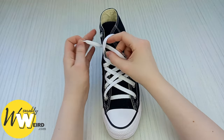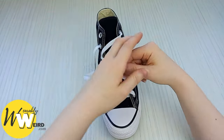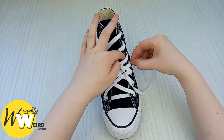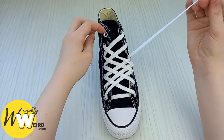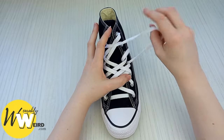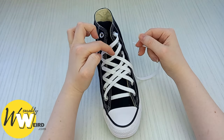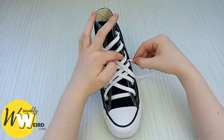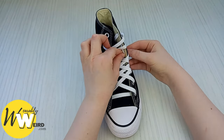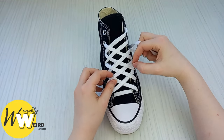Then bring it up and through this eyelet on this side, and then back over, under, over, down into this eyelet. Make sure everything's nice and straight and go slowly — take your time. It's much better to go slowly or repeat a step if you want to make sure the lace is nice and crisp: over, under, over, into here, and then up through here. You're really starting to see the diamond pattern forming now.